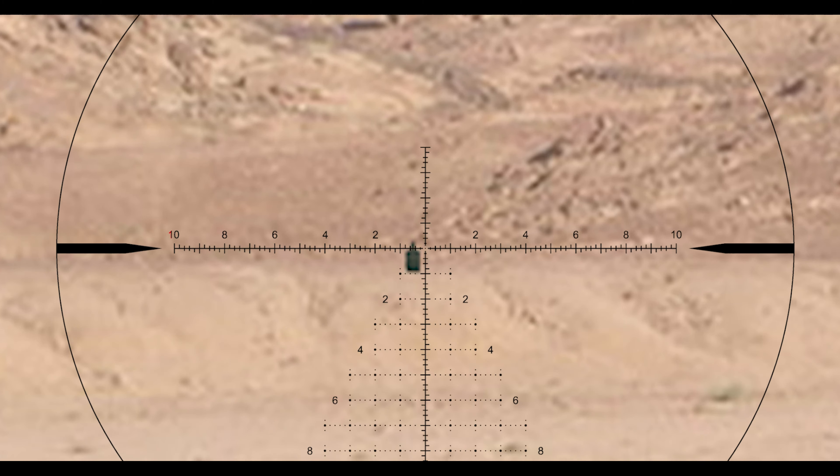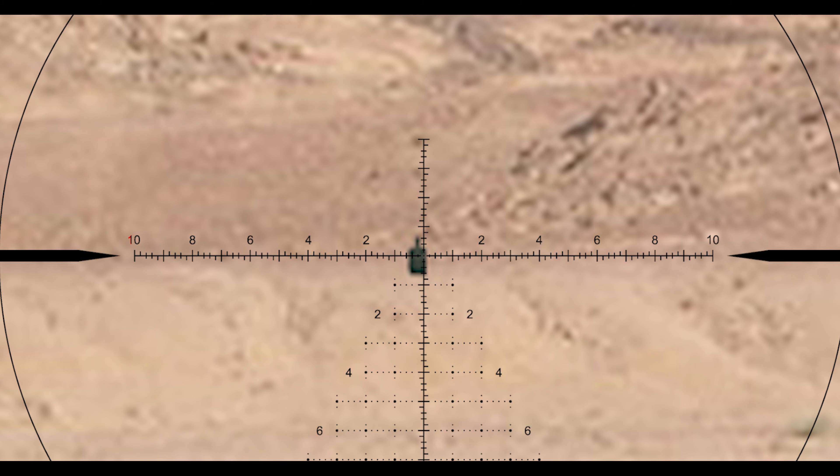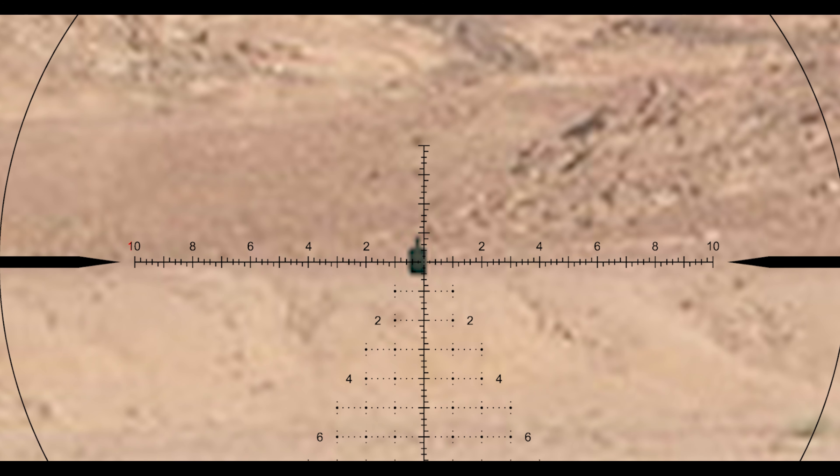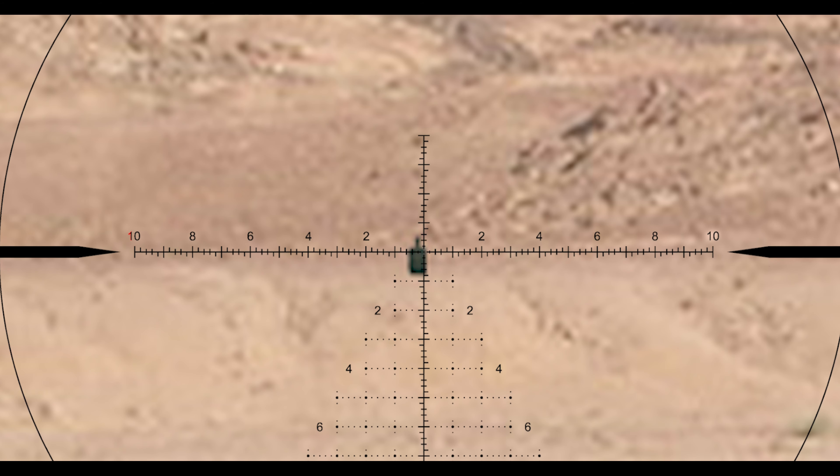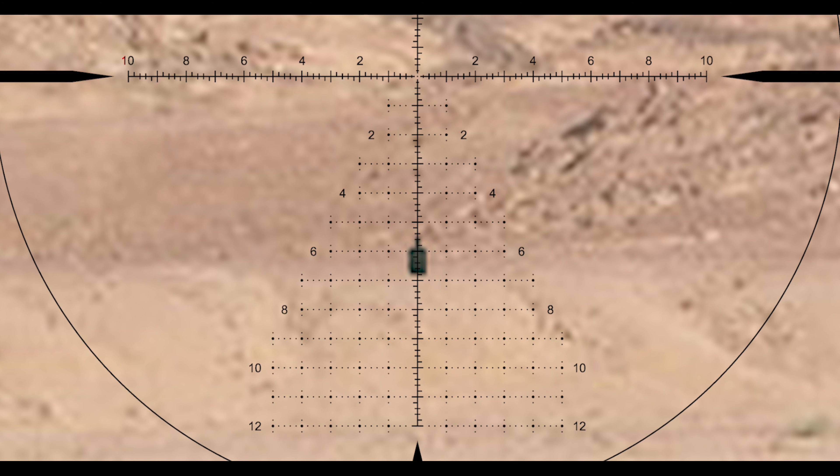What does that look like in the reticle? In this reticle, each subtension is 0.2 mil radians for each little tick mark. So I would be holding down six solid lines and then in between the first and second tiny tick mark. That's your elevation hold.